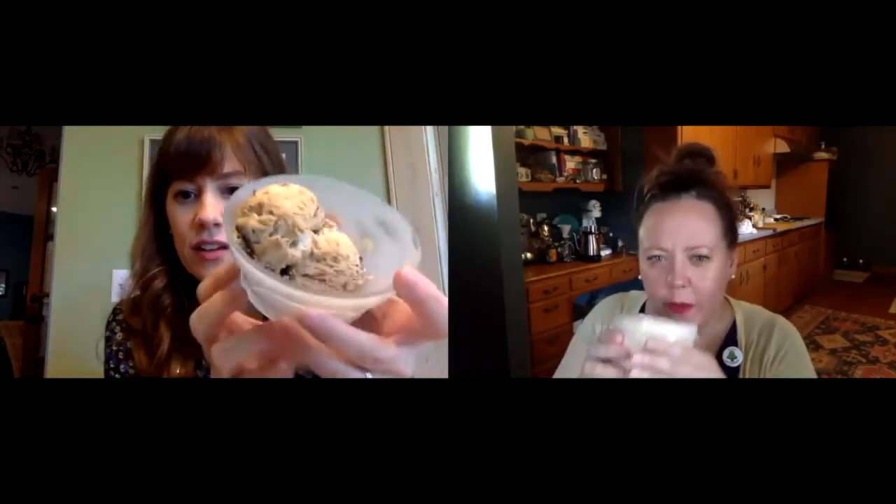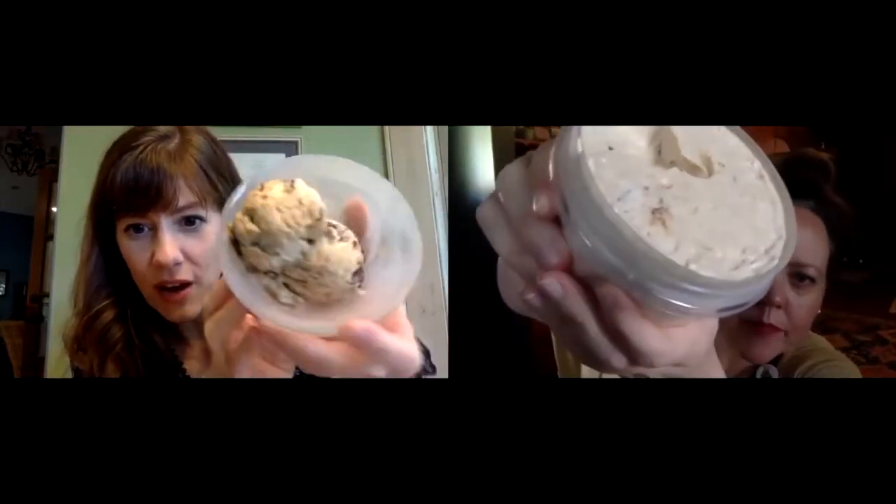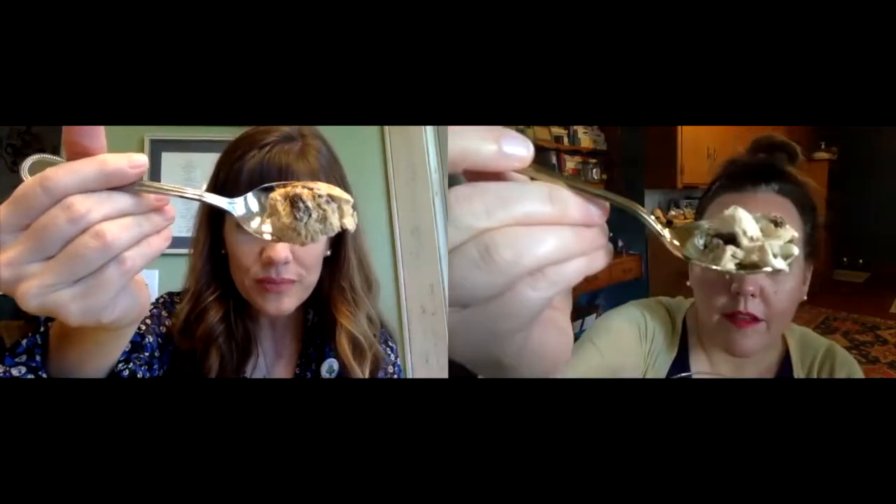Then you pour it into your container and freeze it until you're ready — and this is what I delivered to Christine's doorstep. I can definitely tell there's stuff in it, but it's also super light. How's it smell? Oh, it smells like fall! It's kind of sticky too. Here's mine scooped out. It's not hard to scoop at all — you know how sometimes you make ice cream and it's rock solid? Not this one. That's a cute little dish.